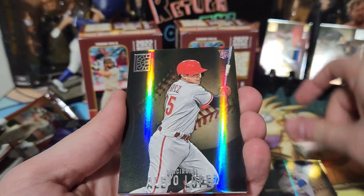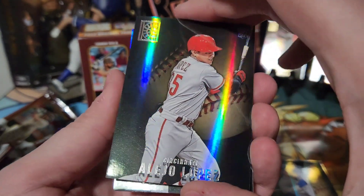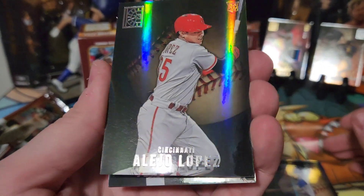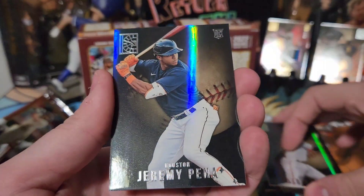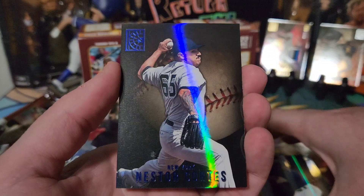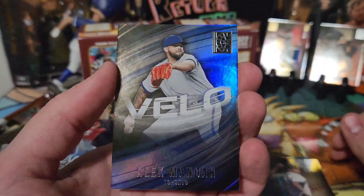Alex Bregman, Alejo Lopez — oh that's weird, it's like it's stamped in behind the card, like there's a shadow. That's not normal, you can't see it on the others. Jeremy Peña, Nestor Cortes blue, and Alec Manoa on the Velo.